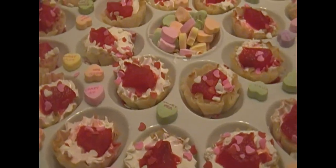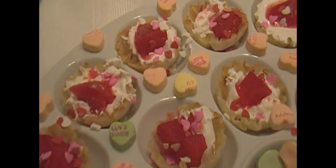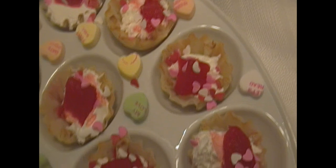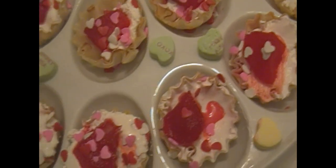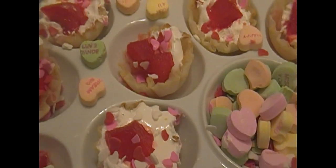I bought these tart shells at Walmart. You just want to go ahead and fill them with either sour cream, whipped cream, Cool Whip, or ice cream. Right here I used some Cool Whip and some sweet tarts, because Valentine's Day is coming up and I wanted to get into the Valentine's holiday. Isn't it beautiful? It's so pretty!